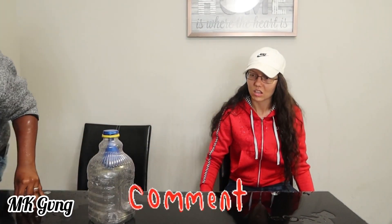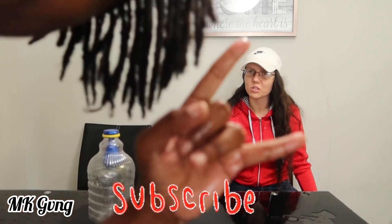Make sure y'all like, comment, and subscribe. Subscribe, babe. How'd you even do that? Team Tate — I don't know!